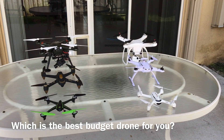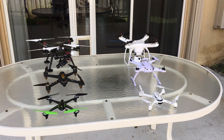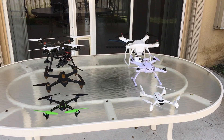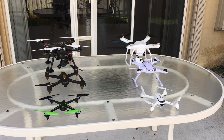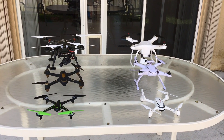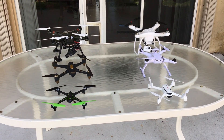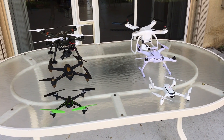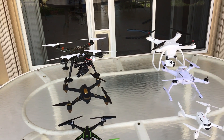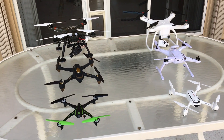Hello and welcome. Today I'd like to share some budget drones that I've been tinkering with for the last year and a half to two years. I've had all sorts of different experiences with them — overall positive, some negative. I've split them up into three levels: more professional photography-type drones, hobby grade drones, and toy or simple drones.